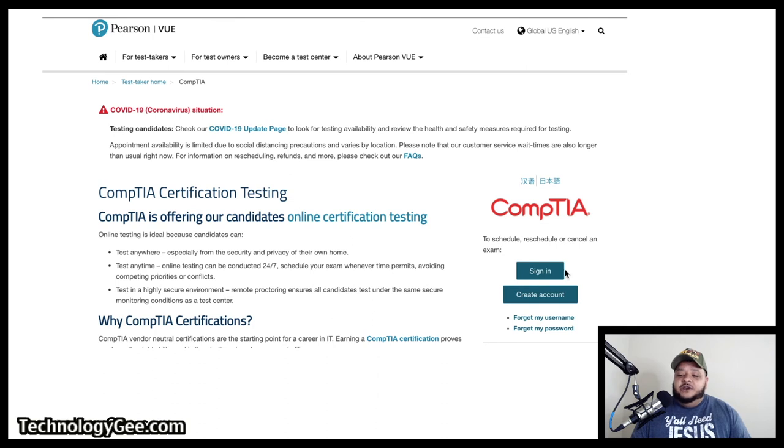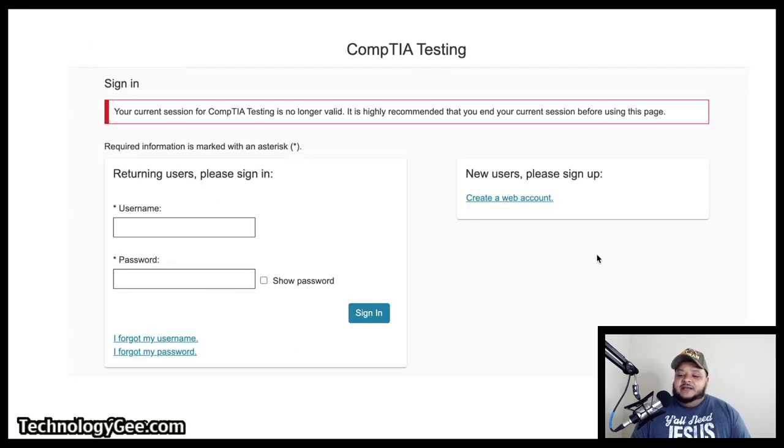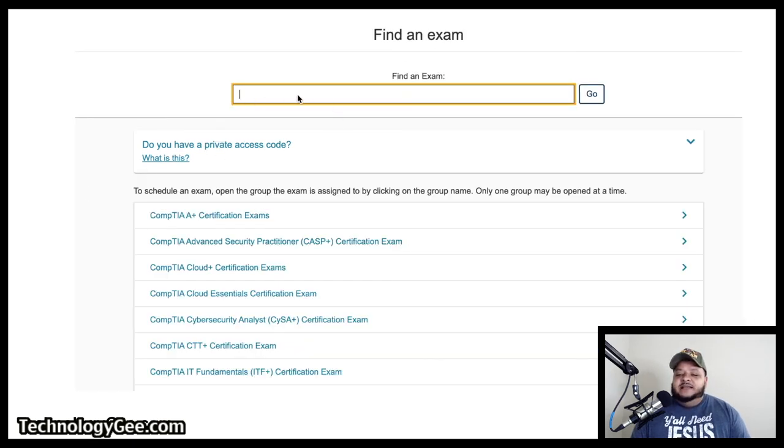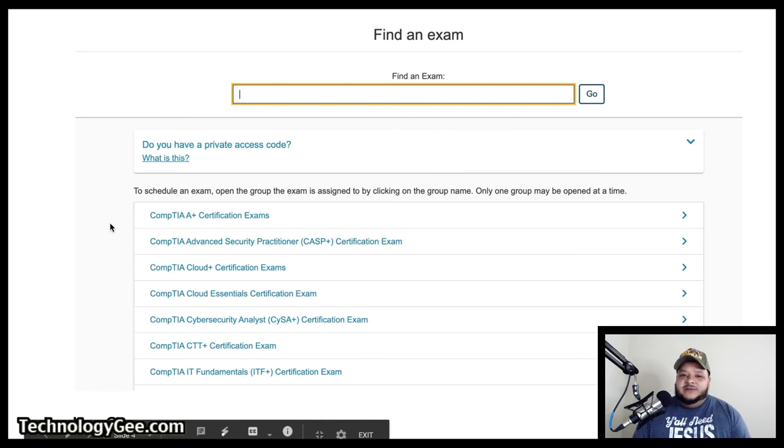You're going to either sign in if you already have an account, or go ahead and create an account — here's a screen showing you how to sign in. If you don't have an account, you're going to go over and create a web account. After that, you're going to be looking at the dashboard, which will present an option to view exams. You're going to click on that button, and then from there you can type in the exam you're looking for or scroll down looking for certain exams. In this particular example, I've taken screenshots of the CompTIA IT Fundamentals Certification Exam.